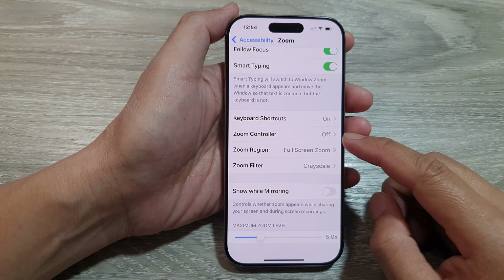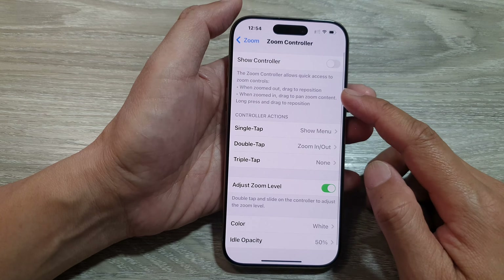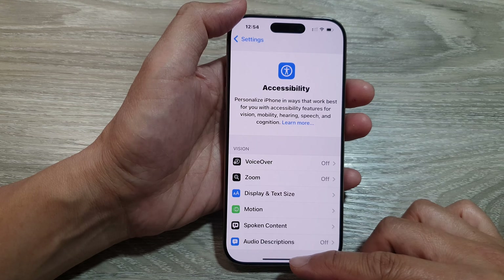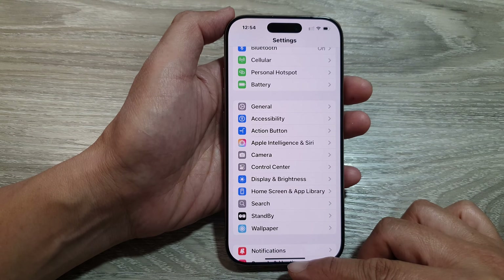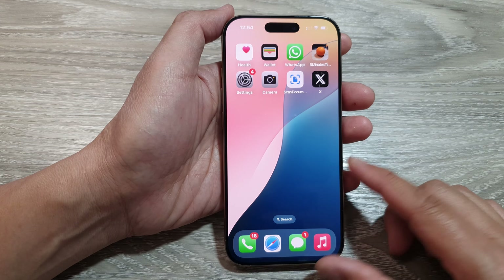How to turn on or turn off the Zoom Controller on the iPhone 16 series. First, return back to the home screen by swiping up at the bottom of the screen. From the home screen, tap on Settings.